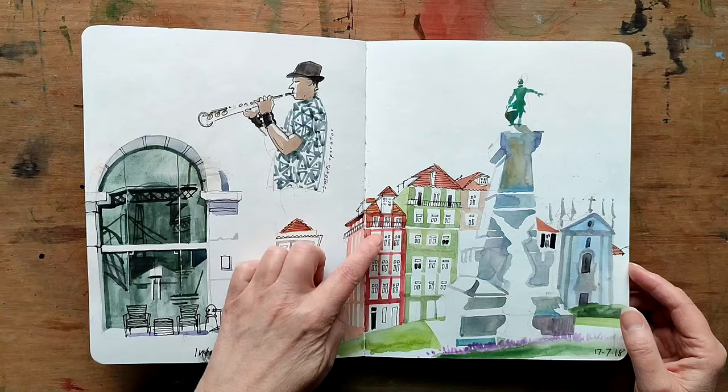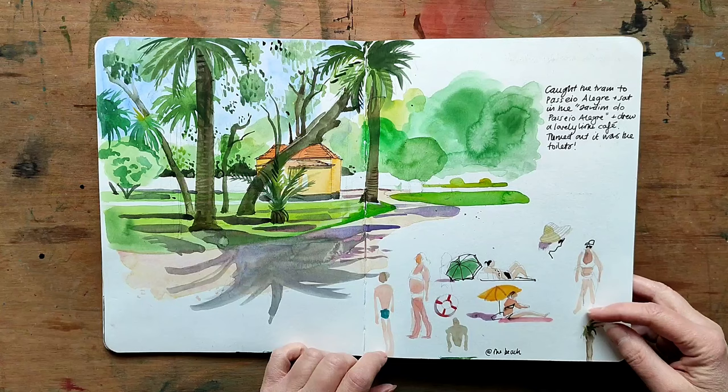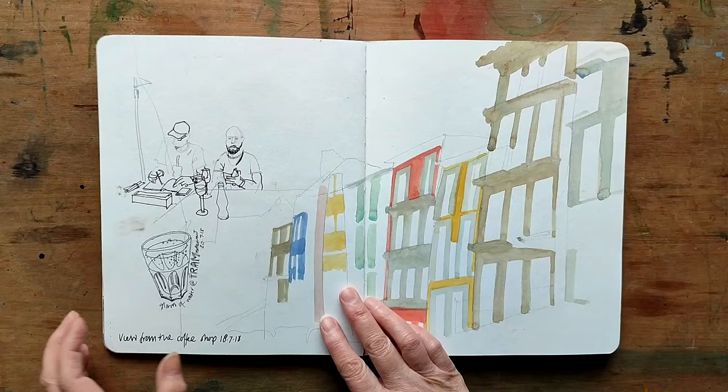You can see these very tall, thin houses all in different colours that are quite typical of the area. I took a trip to the beach by tram, drew some people and also the tropical trees in a nearby park.